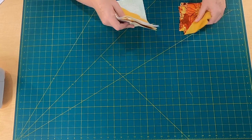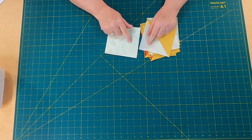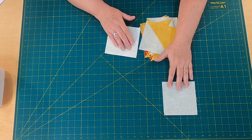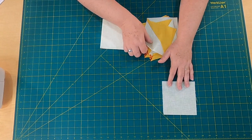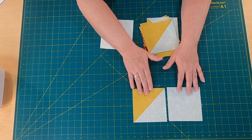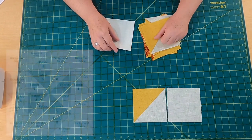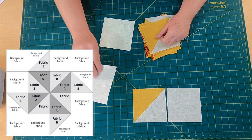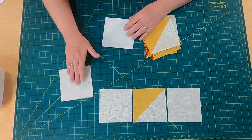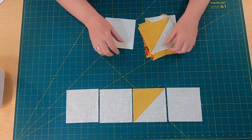Here are all my half-square triangles, all trimmed and ready to go, along with those squares we cut earlier. These are all five-inch units. Now we're going to put this block together. You're going to start with one of your background squares, then rotate it — I need to use my diagram, and you can find the diagram on my website, www.createwithclaudia.com. It's really easy to do; you just want to make sure you get all the placement right.